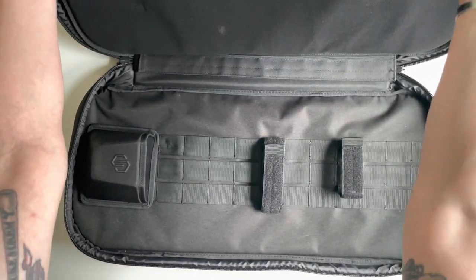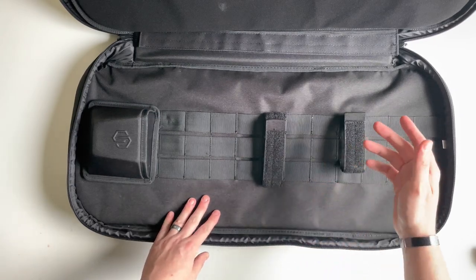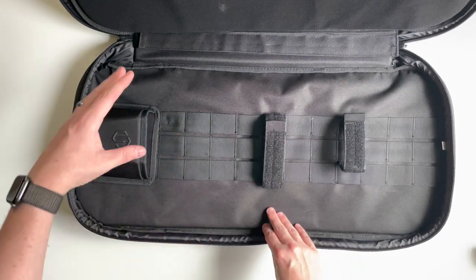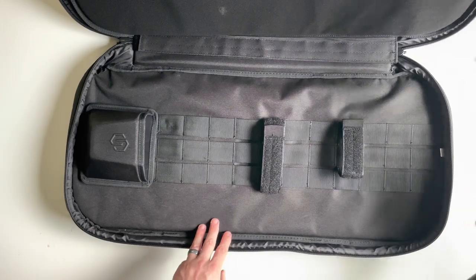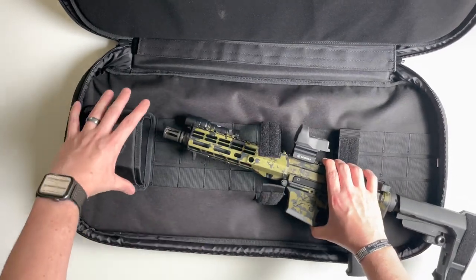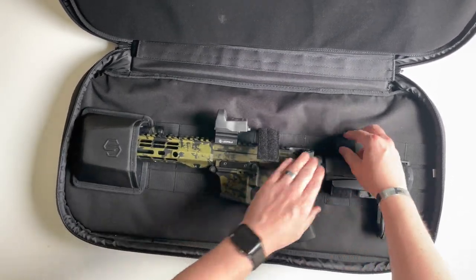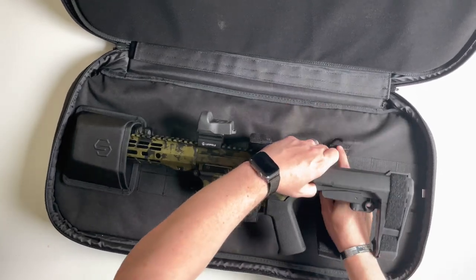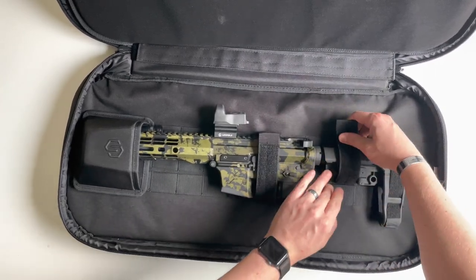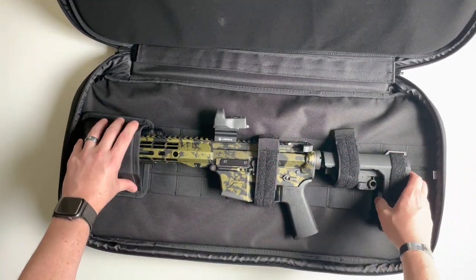In the main gun compartment, the two straps can be maneuvered — one positioned for the stock, one covering the trigger and muzzle area. Here's the pistol caliber carbine planned for this bag: fold the muzzle protector, place the muzzle inside, and work your way back. It's an extremely secure fit — it's not going anywhere. That's how the pistol caliber carbine setup looks.